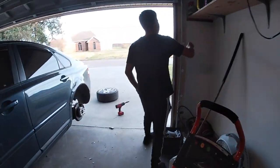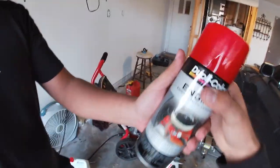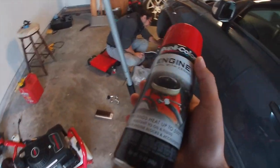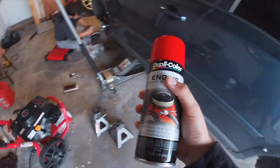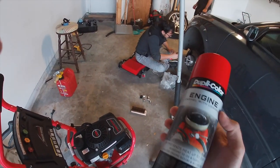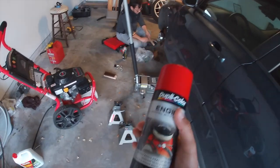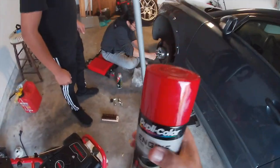We're gonna show you the paint we're using. So this is the paint you're supposed to use — well, you can use other kinds, but basically make sure you use engine paint, because the brakes, rotors, and calipers get really really hot. You want something that can withstand that heat. This one can withstand heat up to 500 degrees Fahrenheit, as you guys can see. This is the type of paint you need — you can get other brands, but we just decided to get this one. It's red, as you guys can see.